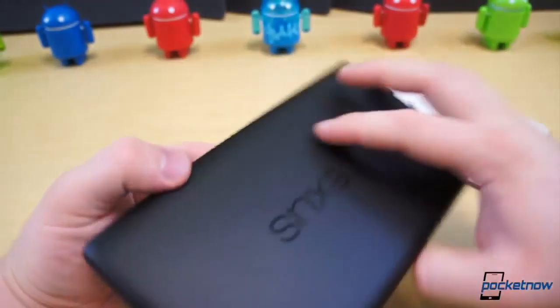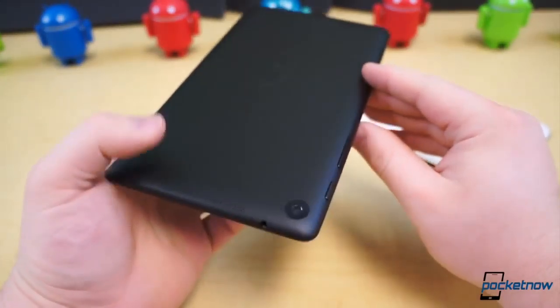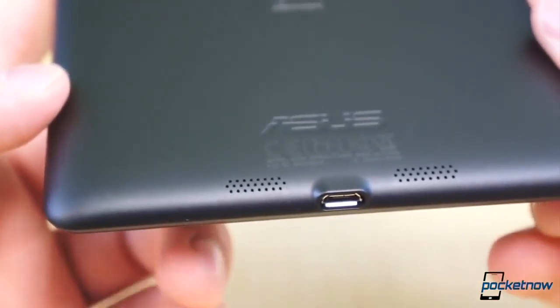No less, we're still impressed with the back side of the new model, as it doesn't seem to be a fingerprint magnet, unlike most other soft-touch plastics. You may also notice one other major difference on these tablets' back sides — the new model has a camera sensor in the upper left corner, but the old model has none.